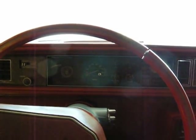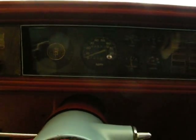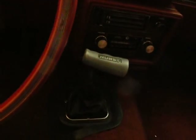It has a factory gauge cluster and I'm going to add the tach to it, which I have. There's the four-speed — it does have a factory Hurst shifter, not the handle but the bar itself. Right there it says Hurst, from the factory. I believe they only did that in '78.